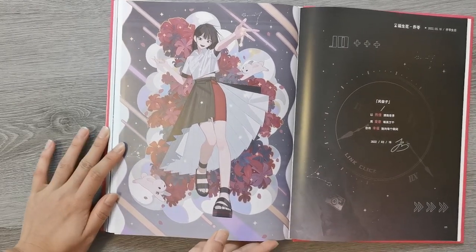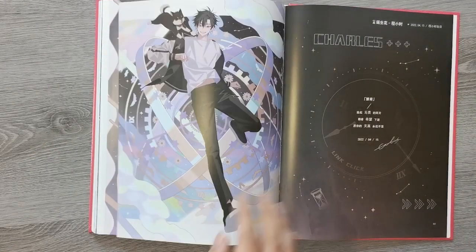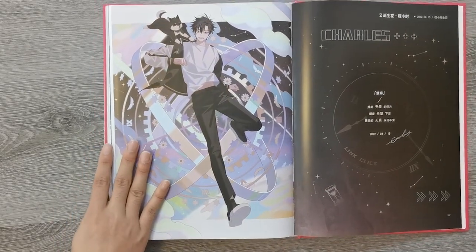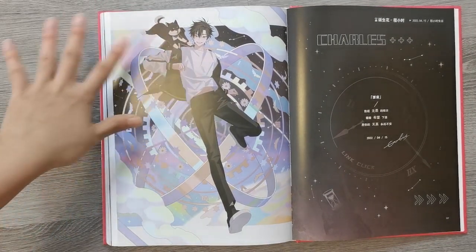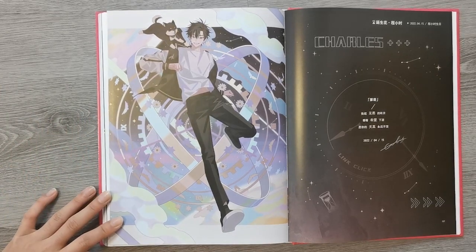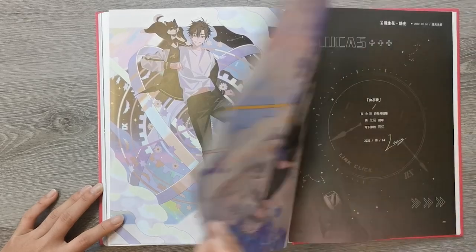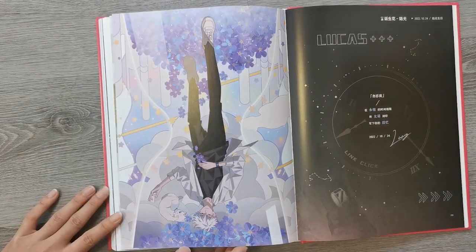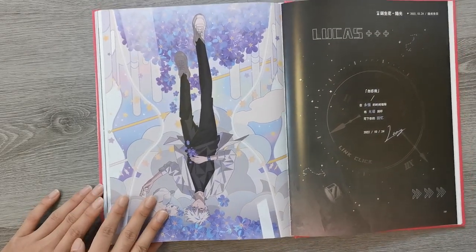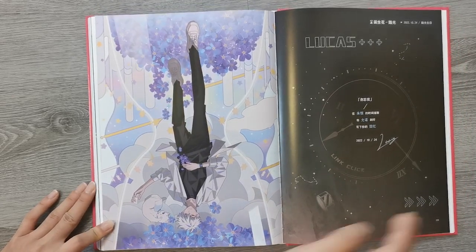And then more character themed art. The colors they use are so pretty — it's like pastel but also saturated at the same time. I don't know how that would work, but it works. And Lu Guang's upside down — I don't know if this is like foreshortening or something.